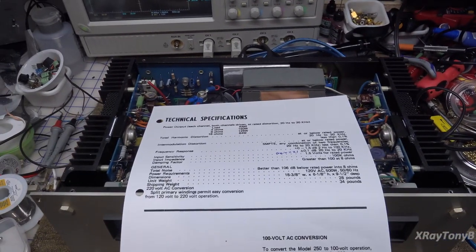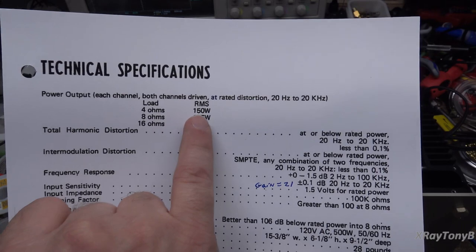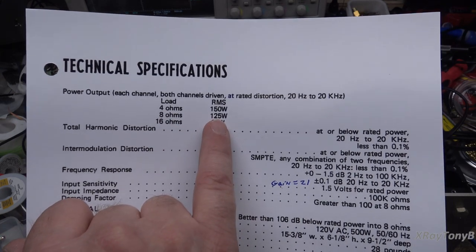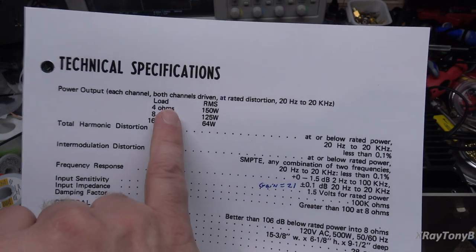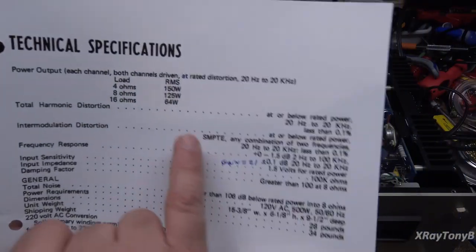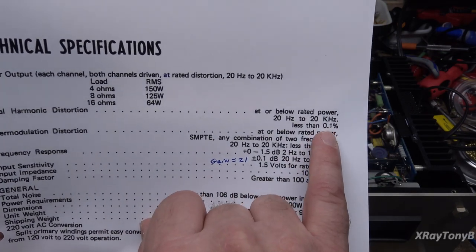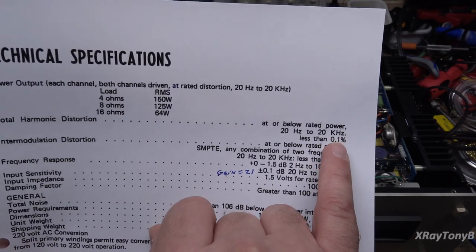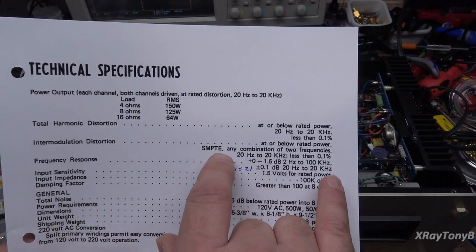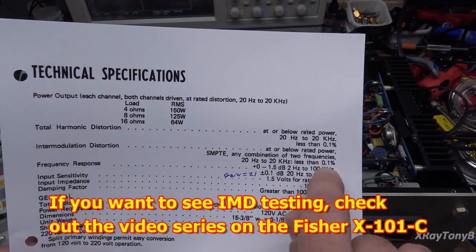Now, let's check some of the technical specs of this amp. I'll just hold this paper up here. This amplifier is rated — it's 4-ohm stable. It can do up to 150 watts per channel into 4 ohms, 125 watts a channel into 8 ohms. Both channels driven at rated distortion 20 Hz to 20 kHz. That's a pretty tall order. THD should be less than 0.1%. For this era of amplifier, that's pretty good — 125 watts into 8 ohms at 0.1% distortion. Not bad. Intermodulation distortion — I don't know if we'll get into that test today.